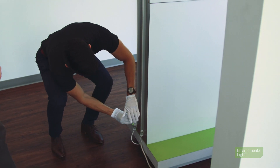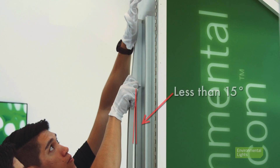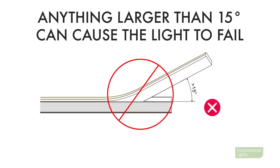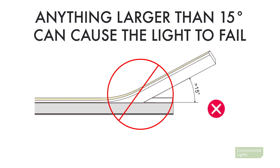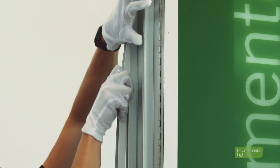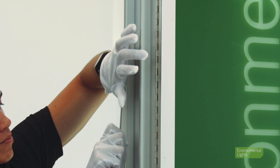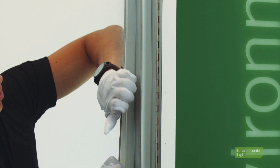Once you start placing the neon into the channel, make sure the angle between the light and the channel is less than 15 degrees. Anything more than this is too extreme for the neon and can cause the light to fail. Press the neon into the channel firmly with the palm of your hand, moving only in one direction. Use the other hand to guide the light and keep it at an appropriate angle.